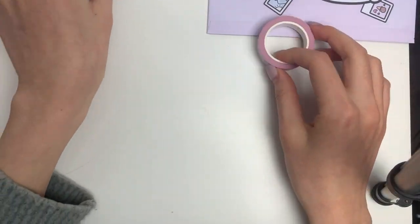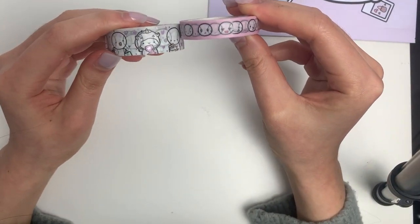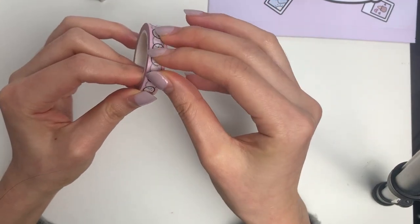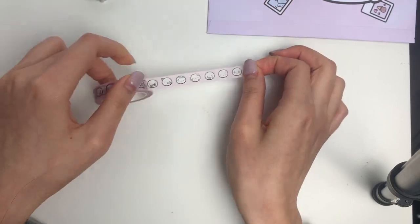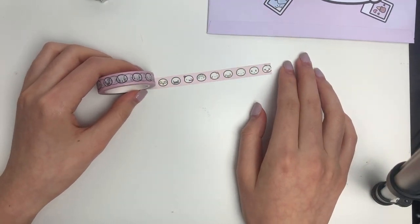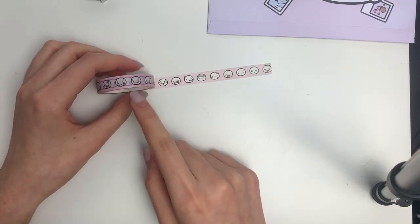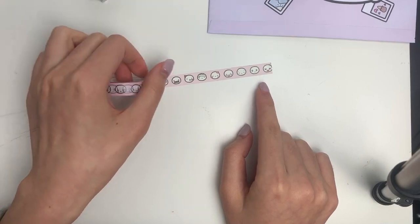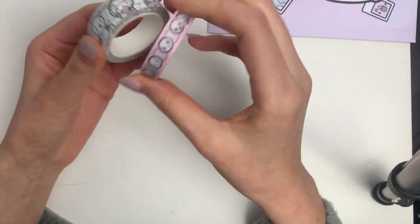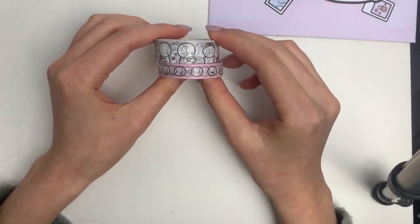The second roll you're going to get is this thinner washi tape — it is 10 millimeters — and this is the emoji heads. I'm not going to show you all of it because somebody in my Facebook group counted and I think there are like 40-something different expressions on this roll. This is just a little swatch of that and it's a really pretty pink color that I think will match a lot of different spreads. Those are the two washi tapes and you can buy these separately as well.